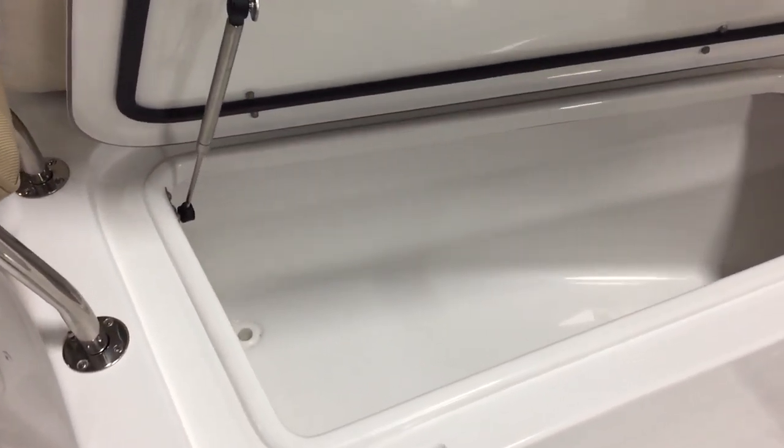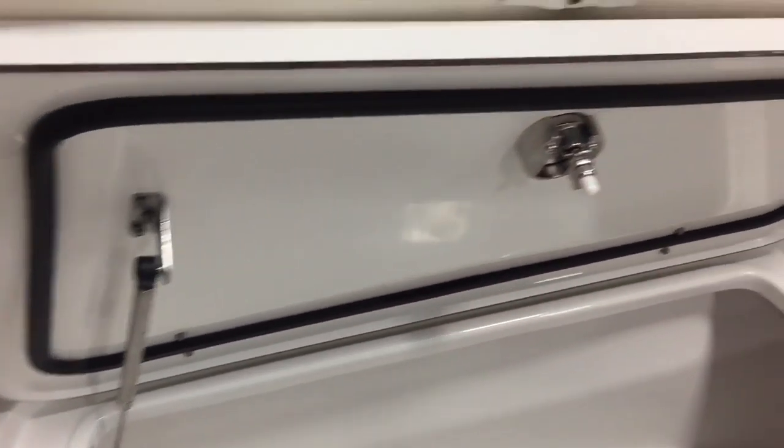Below here is a fish locker or storage locker — whatever you want to use it for. It's insulated and it drains. Both the left and right sides open up with gaskets and pistons, and both are insulated, drainable fish lockers or storage areas.